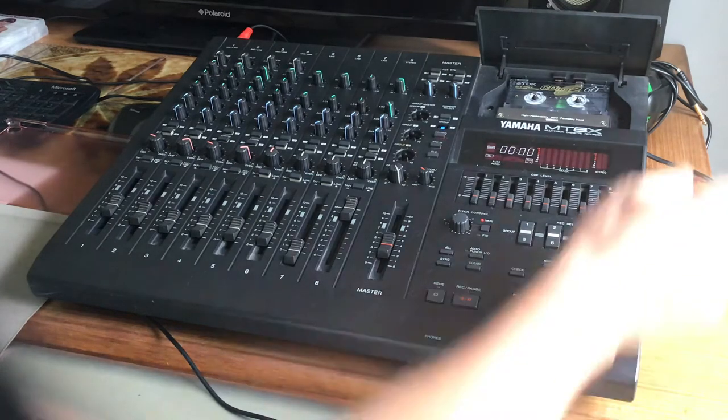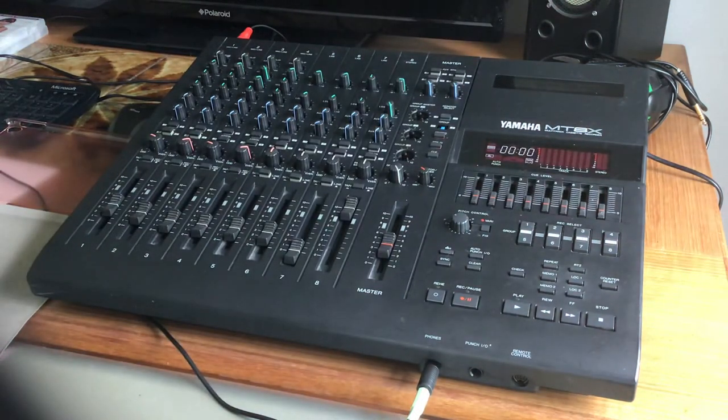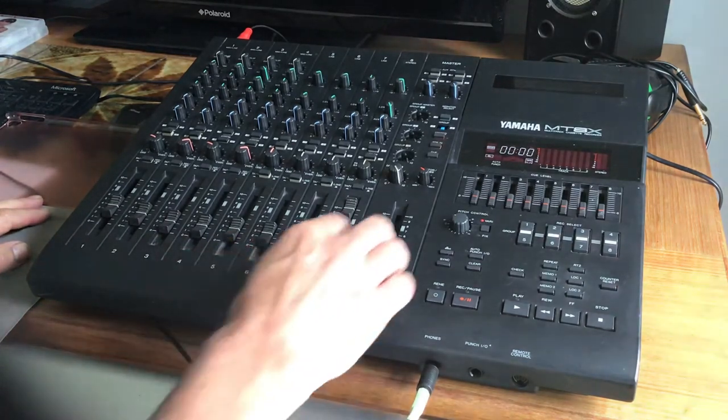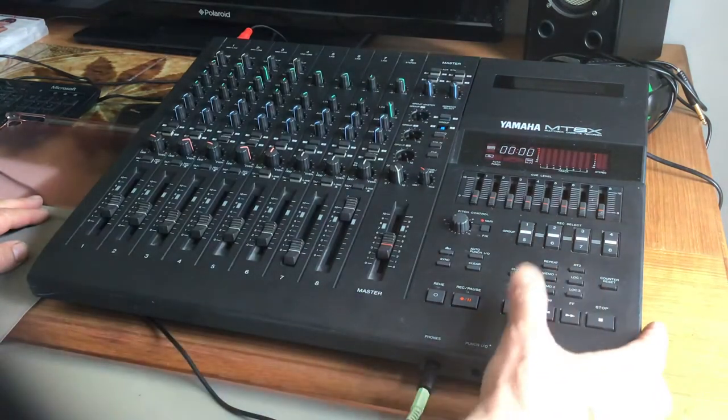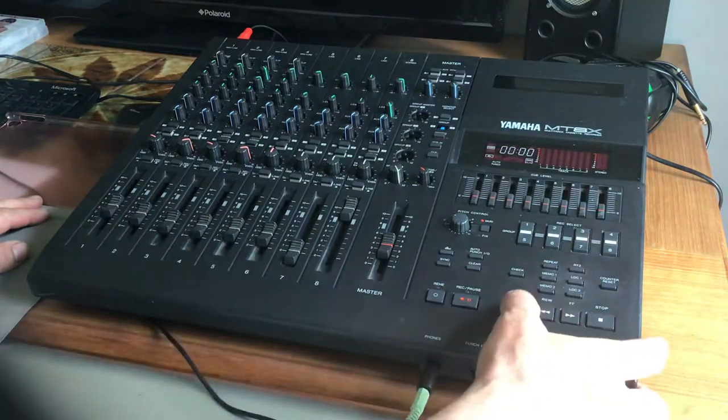I'm thinking of moving over from Logic and going to purely hardware recording using analog equipment. The first thing I did on it was create a cover of 'Down in the Park' by Gary Numan. I'll talk you through the tracks and what's on each.